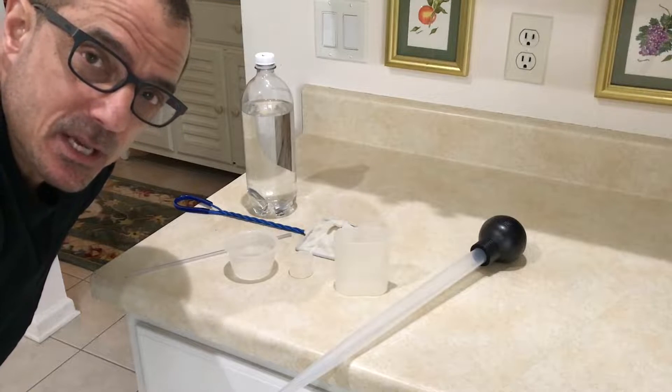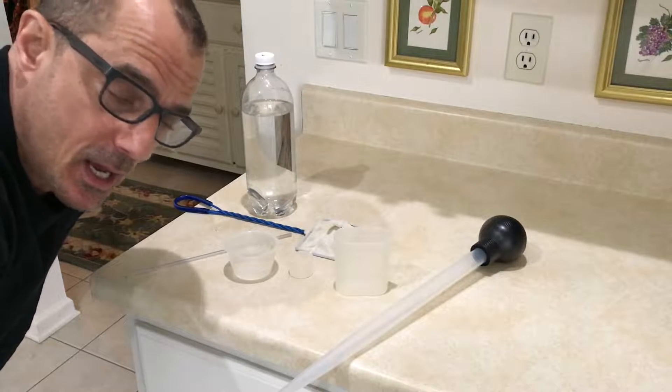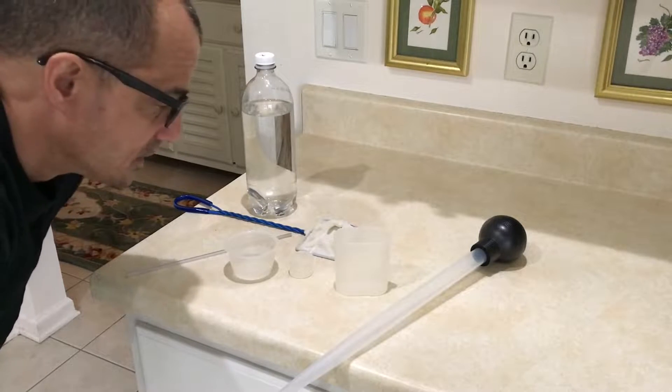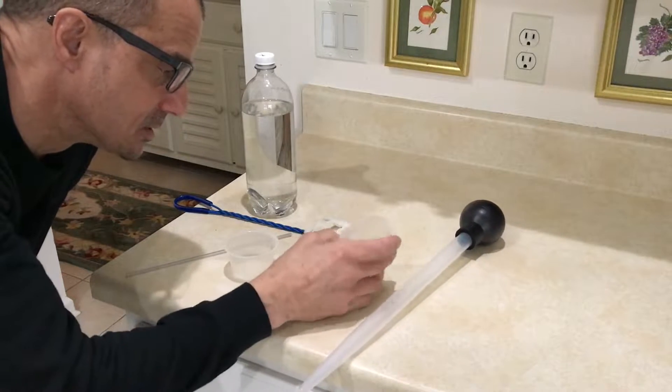Let me show you how I feed my reef tank step by step. If you've been following me, I've added SPS to the tank, and I've got to be very critical about how much and what I feed. So here's some of the tools I use to feed with.